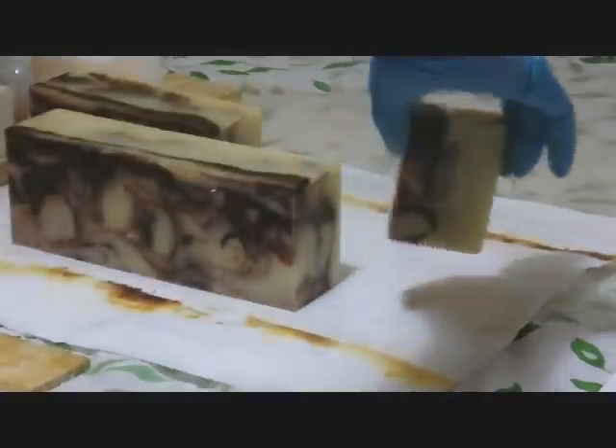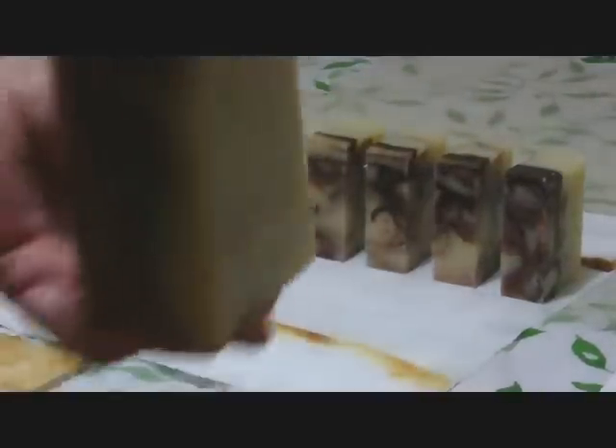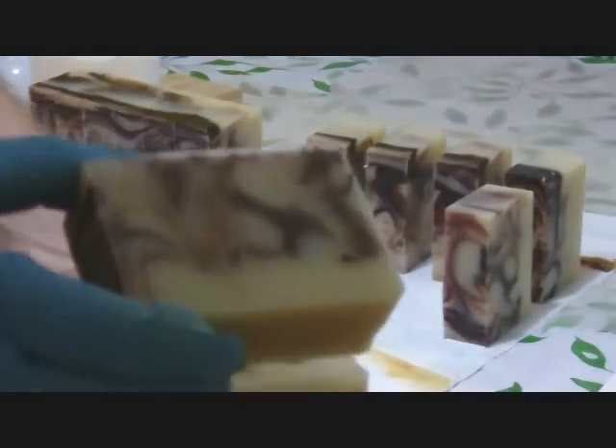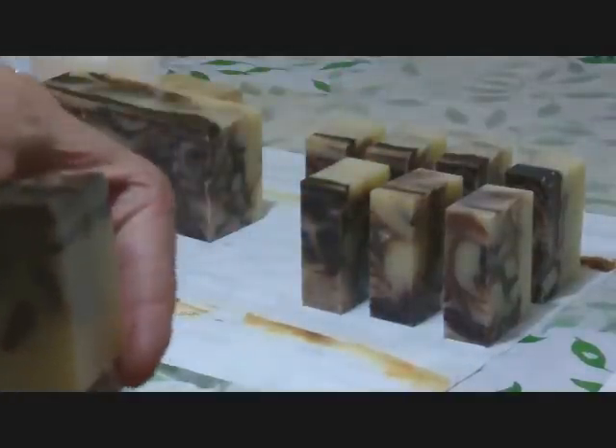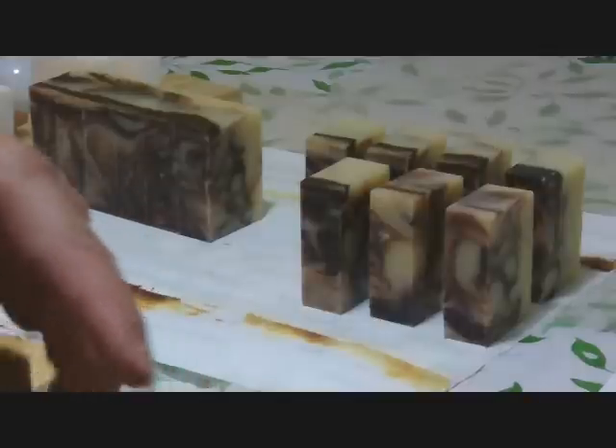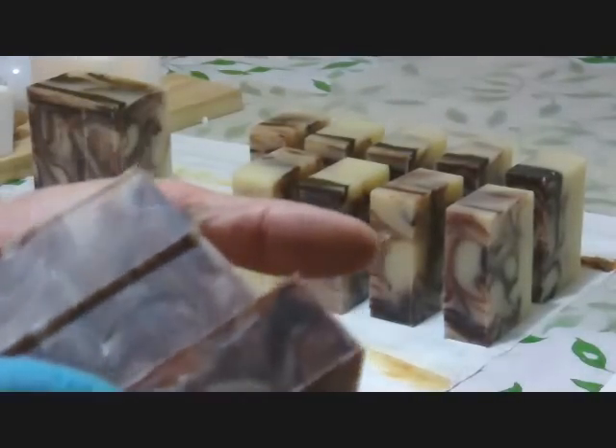Okay, I got this soap cut. I'm going to show it to you. You can see how each piece is marbled differently. It's got the darkest color on top.